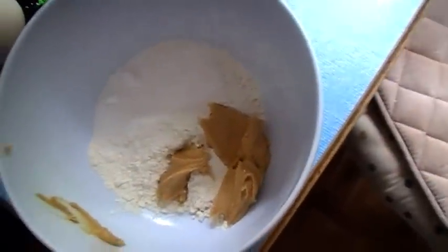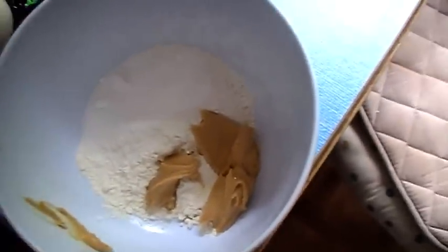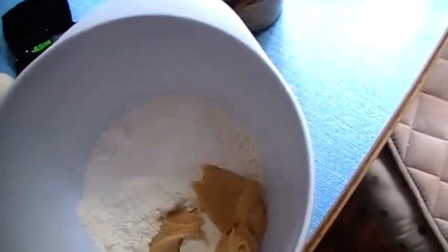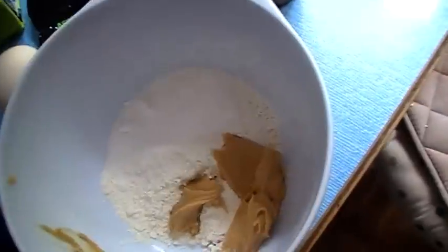So far I've added 8 tablespoons of plain flour, 2 tablespoons of caster sugar and 2 tablespoons of peanut butter. I'm going to add in 1 egg yolk — so that's just the yolk, not anything else — and 50 grams of soft butter, and then I'm going to mix it all up.